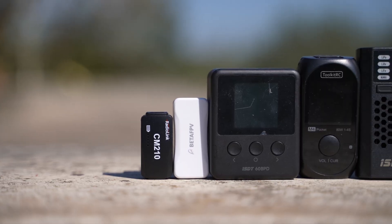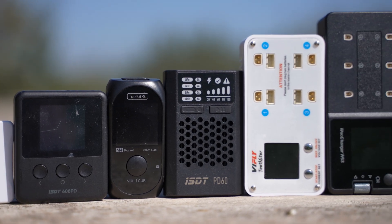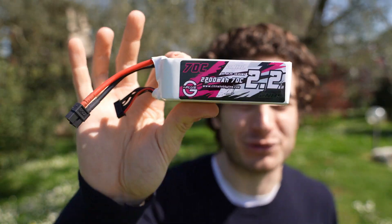Hi everybody and welcome back to my backyard. Today I'm going to show you seven very compact and convenient USB-C LiPo chargers to charge your batteries while you are on the go — for work, for travel — and you can charge everything from a little 1S battery all the way up to a 6S monster.